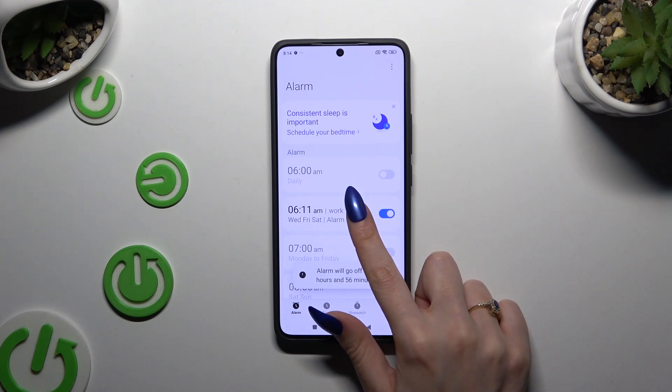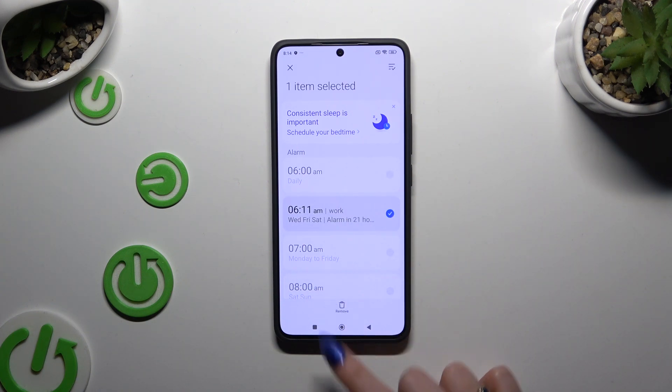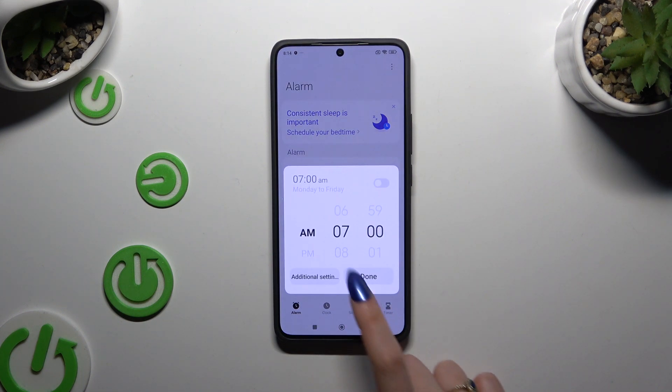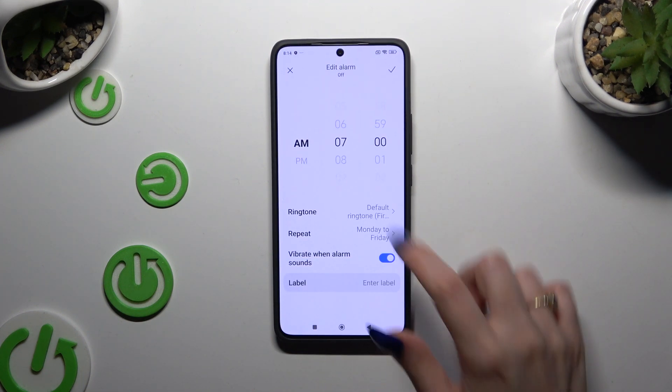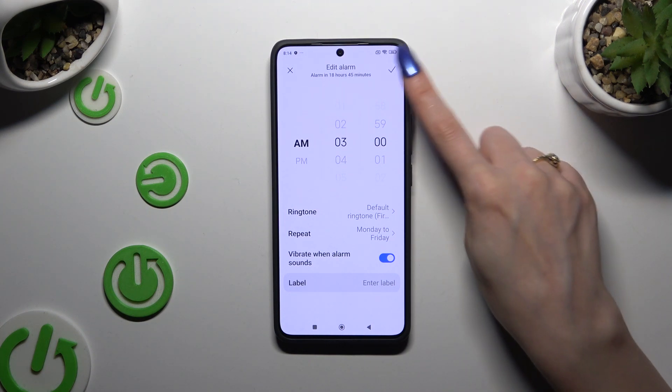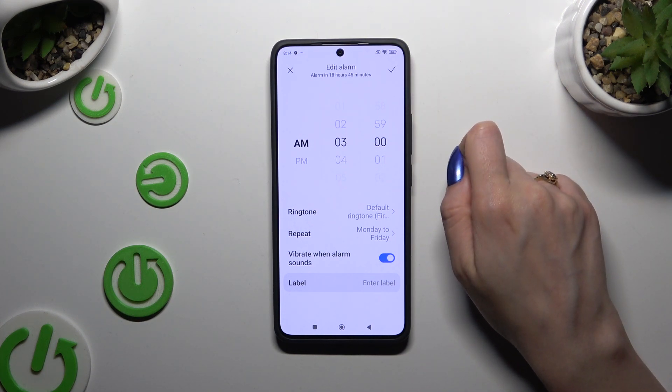To delete it, hold it, choose Delete at the bottom, and wait. To make some changes, just click on it, tap on Additional Settings, change whatever you want, and click on the same little icon at the top right corner.